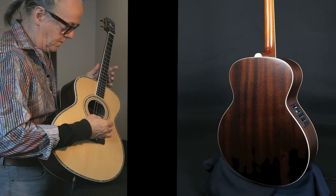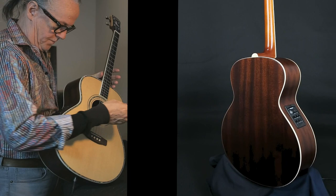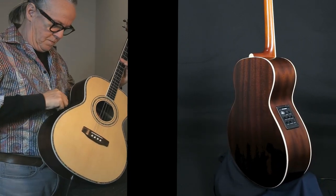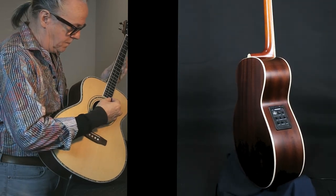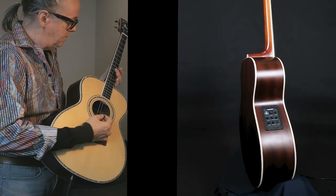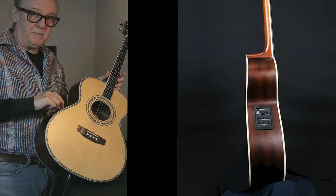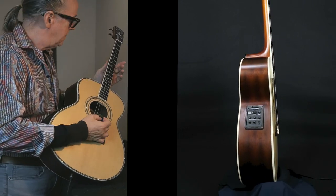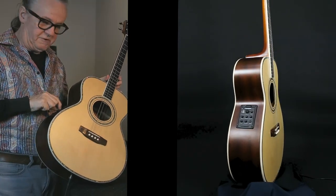Let's try a little bit. Crank up the middle. Crank up the treble. Drop the bass.